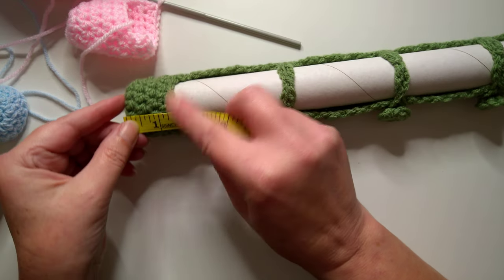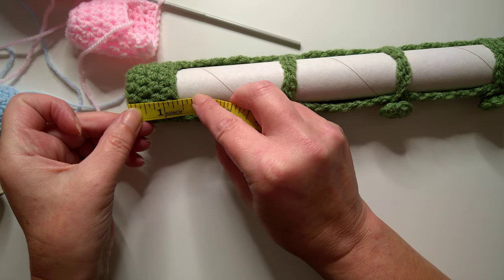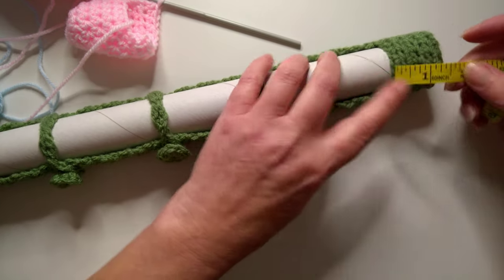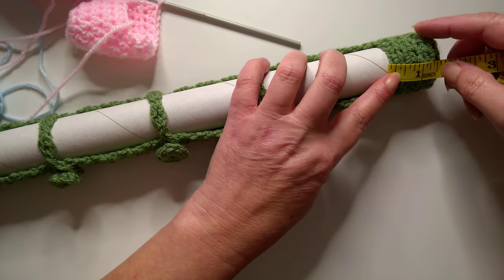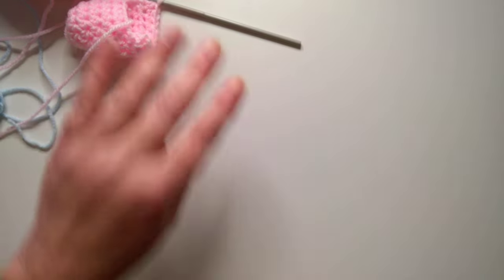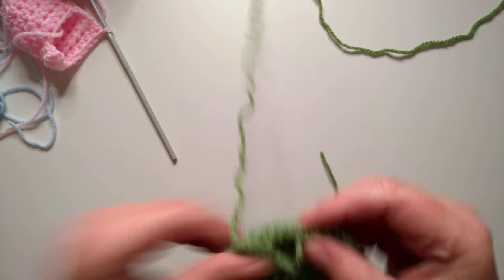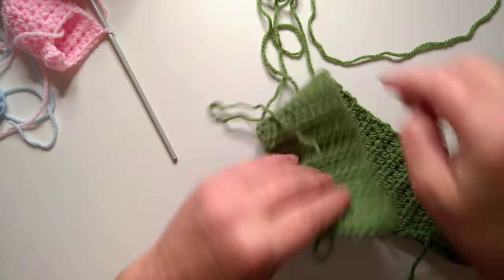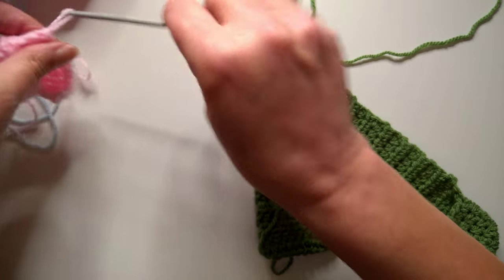My end section was one and a half inches, so you need to make this all the way to there and leave one and a half inches at the other end, ready to be able to do the other cap on the end. Here's the other one that I was making in green — so I've done all of the rows, that's got my 34 rows.